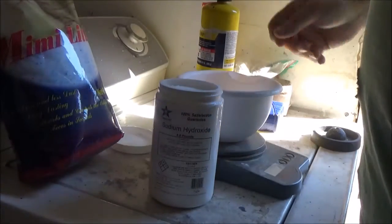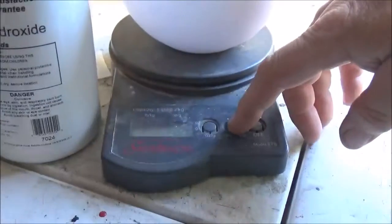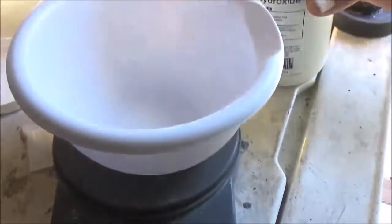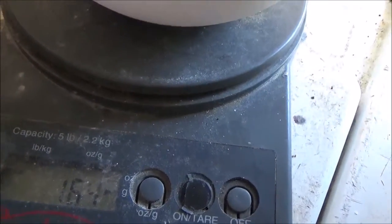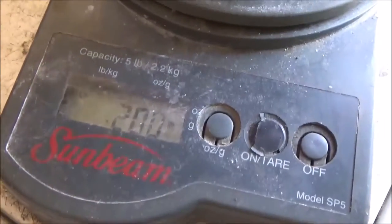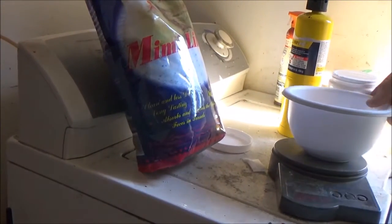We're going to start out by using our scale. We want 200 grams of sodium hydroxide. Okay, we're at 200 grams of sodium hydroxide. We'll set that aside.